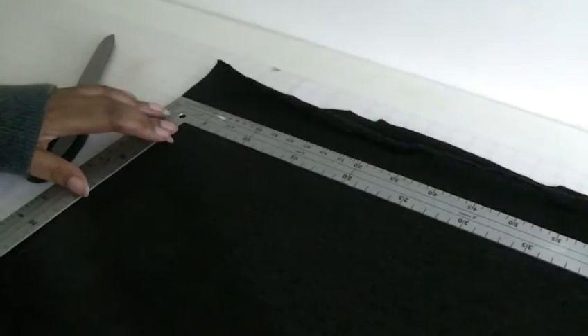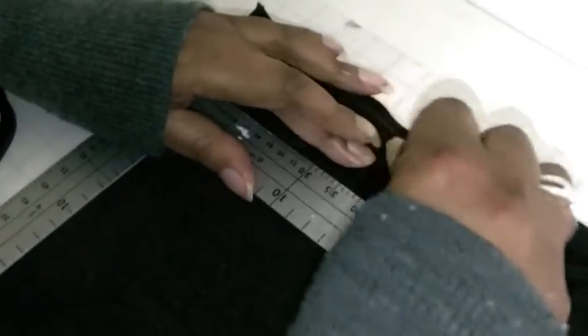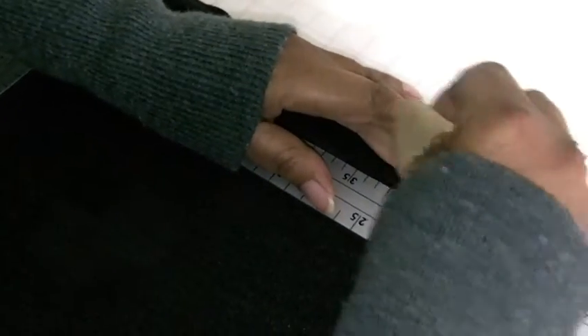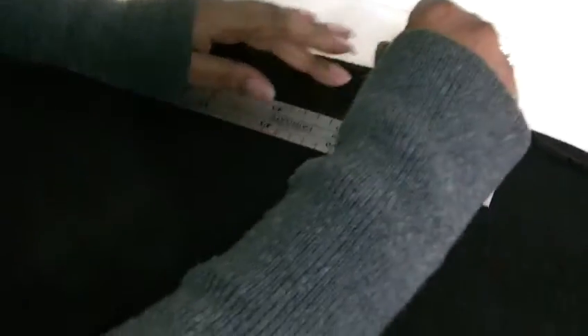So we've got a right angle here. And then I'm just going to gently chalk to where I actually want my fabric to go. Try not to stretch the fabric as you're actually marking.